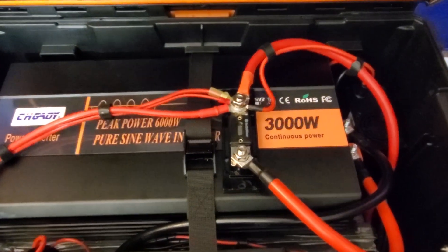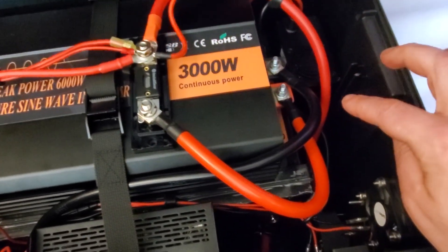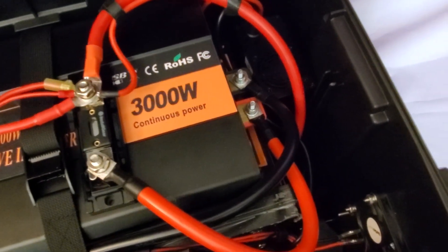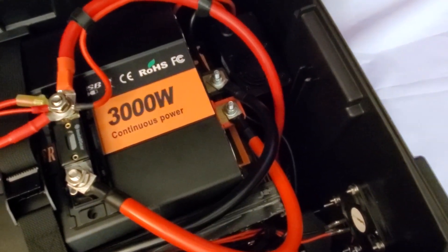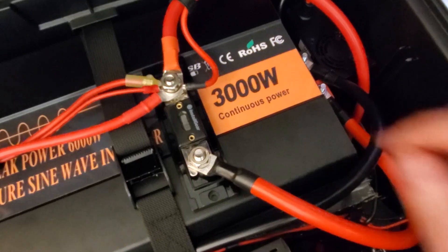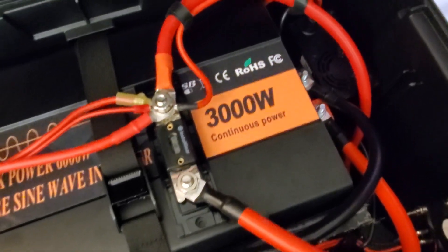Inside the box we have the inverter up top, connected through a 300 amp fuse down to the master switch which connects to the battery. The battery is a 280 amp hour lithium-iron phosphate, which gives a capacity of about 3500 watt hours. The fuse housing is attached to the inverter with 3M VHB double-sided sticky tape — a very solid connection.